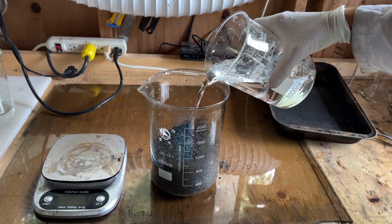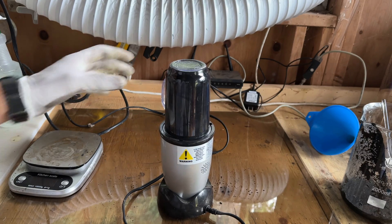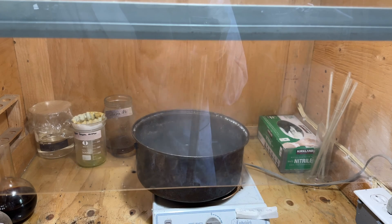To dissolve the potassium carbonate, approximately 500 milliliters of water was added. The mixture was ground in a blender to ensure all the potassium carbonate could dissolve, and then it was heated and stirred for approximately 30 minutes.